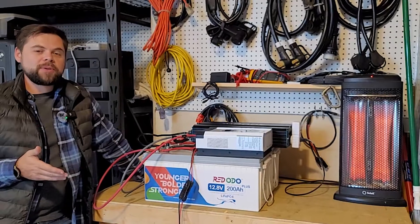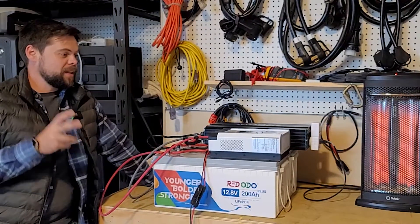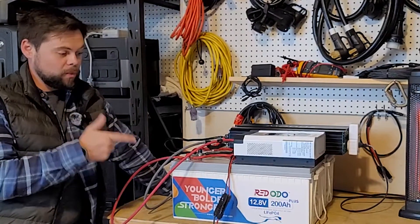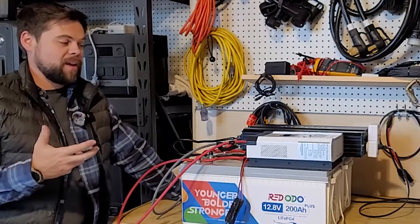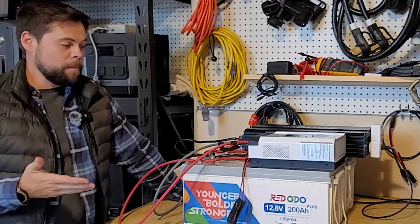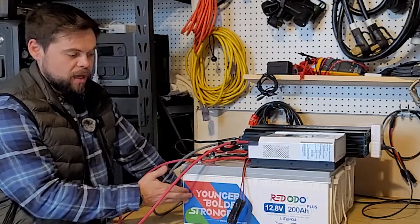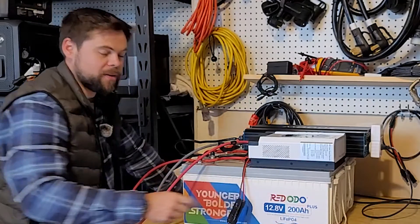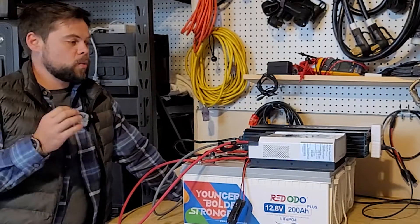Hi guys, welcome back to the Minuteman Prep YouTube channel. My name is Ben and this is one awesome backup power source. Ridodo reached out and said they wanted to support the preparedness community. I told them I really love these 12 volt 200 amp hour plus batteries — it has to be the plus version — because they're a really good deal.